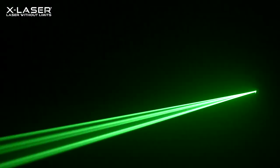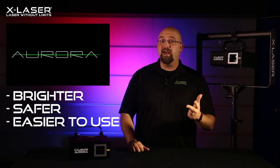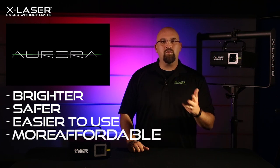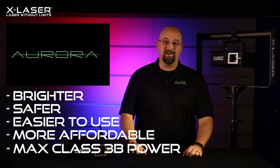Now we're excited to launch a brand new member of the Aurora series: the Caliente Aurora. The Caliente Aurora is an evolution of our popular Caliente RGB, and it brings this Aurora laser sky concept into the most powerful fixture yet. It's brighter, it's safer, it's easier to use, and since it uses fewer parts, it's more affordable than ever before. In fact, it is the most powerful laser possible in class 3D.